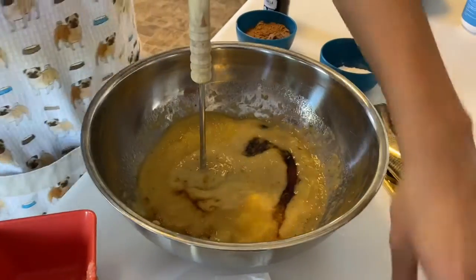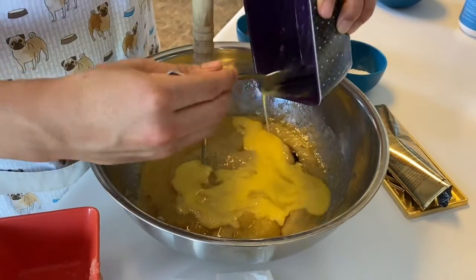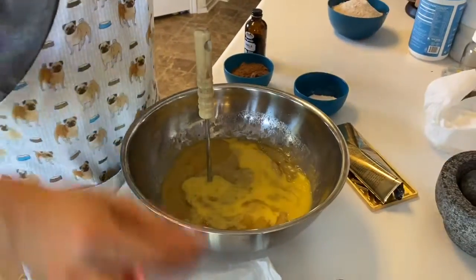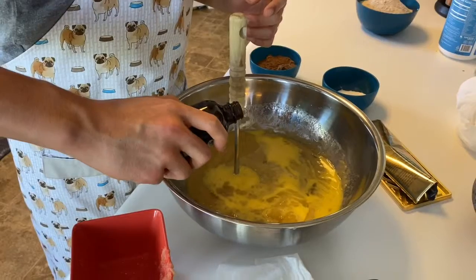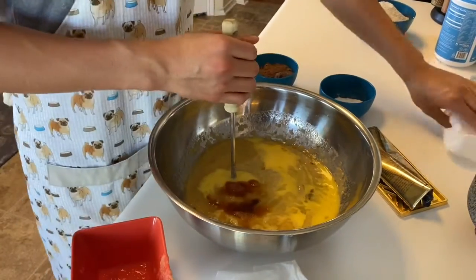Add in the eggs, as well as a teaspoon of vanilla — I'm just going to eyeball that. Now mix it all together until combined.